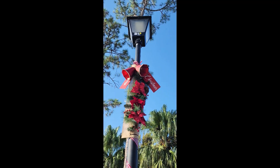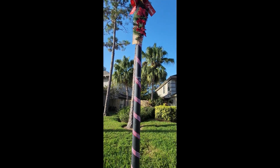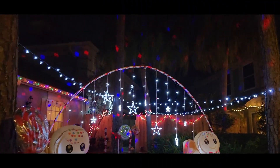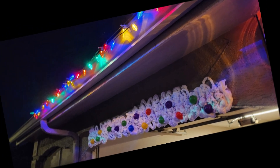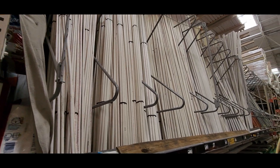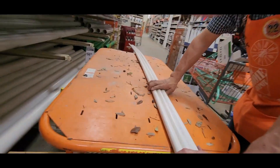Hello everyone and welcome back to my channel. Thus far I have shown you how I made this nice fixture, put the light bulb outside, how I made this nice arch, how I made my lollipops, and how I made that gingerbread border outside of my house. In today's video I am going to show you how I made a 10-foot tall Christmas tree out of PVC.